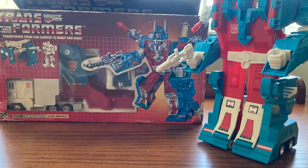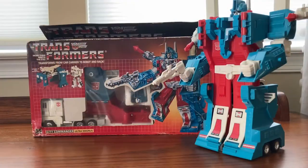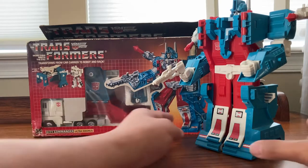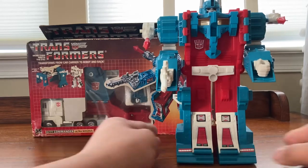Welcome to Toys and Games Transformer Collector and Festival Dealer. This is the review of Transformer G1 Autobot City Commander Ultra Magnus. This one came out in 1986 — a very cool, nice looking figure.